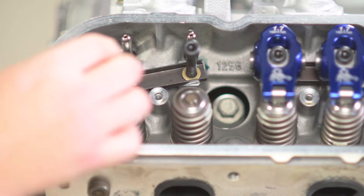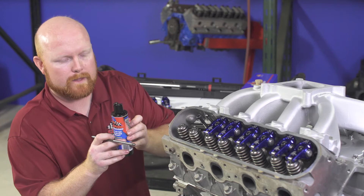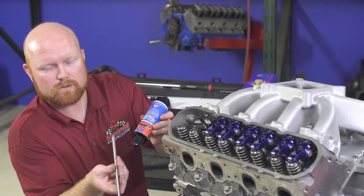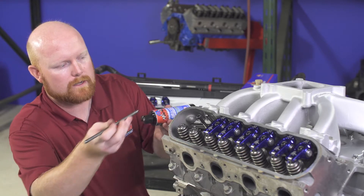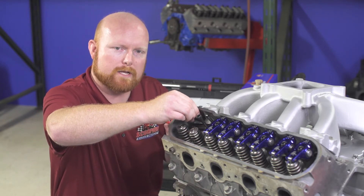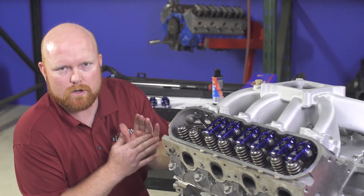The next step is to remove your push rod, grab some cam and lifter assembly lube, and lube both ends of the push rod just enough so that it's wet. Once both ends are lubricated, slide the push rod back into the engine, put some downward pressure on it, and rotate it to make sure it's engaged in the lifter. Now you're ready to install your rocker arm.